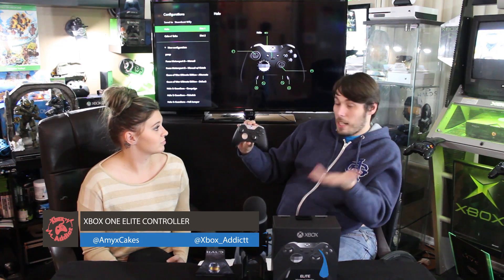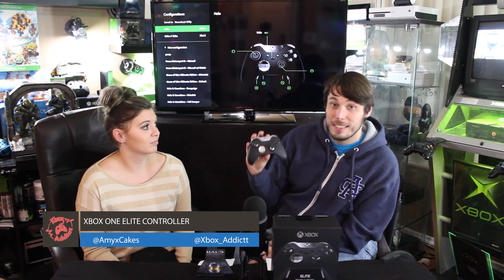A Scuf can't beat it in price — it's a great controller, it really is. We hope you enjoyed our look at the Xbox One Elite Controller. Please hit that subscribe button and we'll see you next week. Thanks, guys!